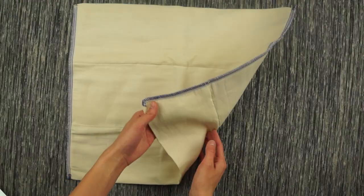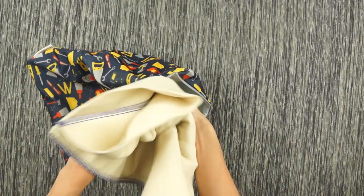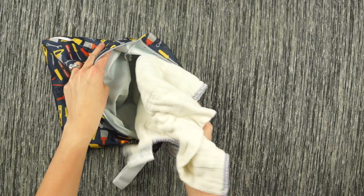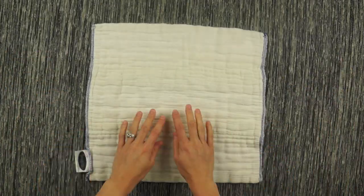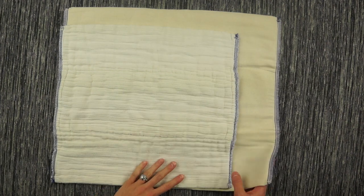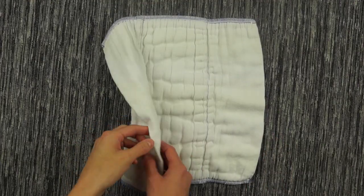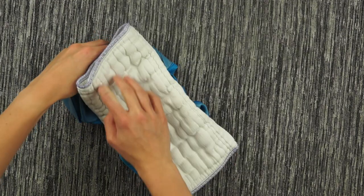How do you use pre-folds and covers? When you get your pre-folds in the mail, they will look huge and flat — don't be surprised, because they will shrink and bubble up after you wash them. It usually takes around three to eight washes to fully prep the cloth diapers. My favorite way of using pre-folds is a pad fold: just fold the sides in and lay it in the cover, and you're done.